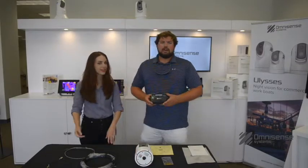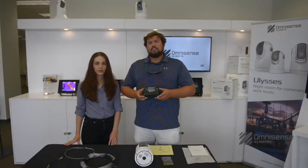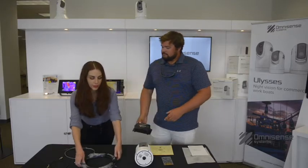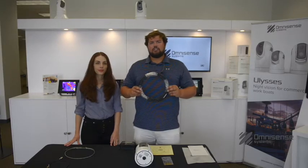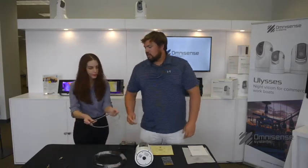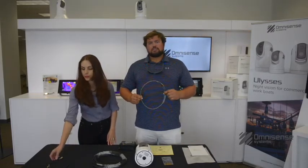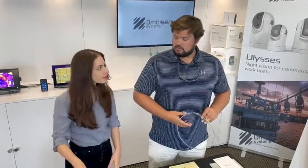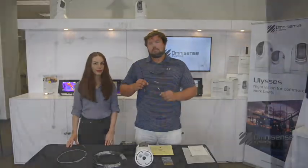Next, we have our junction box — people really love this thing. It's a three-port PoE switch with the built-in NEMA server. It's going to make installation very easy and straightforward. Looking at our cables: this is our main camera harness — you're going to run this cable from the camera to the junction box. Next cable is our power cable, super straightforward — find the power source from your vessel and run this to the junction box. Last but not least, we have our analog video cable, which is going to allow some of those older MFDs to achieve video capabilities.